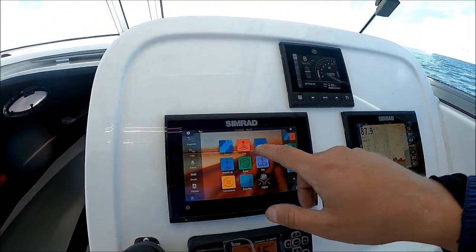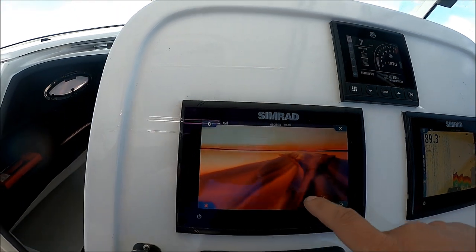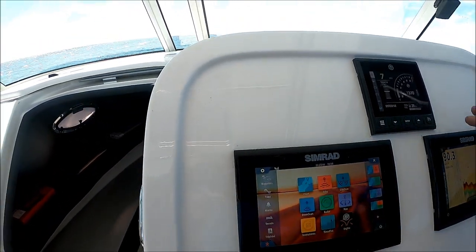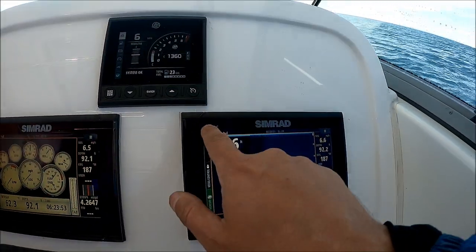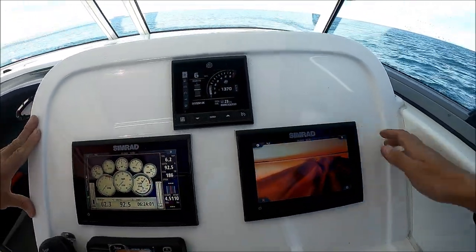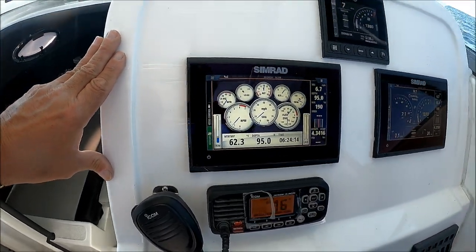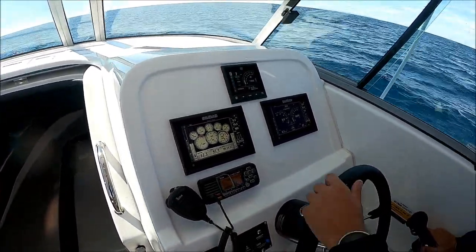Here we're showing portions of this multi-function display. We have the chart plotter right there. We've got the echo sounder set up on the other unit — that's the depth sounder, a.k.a. fish finder. We have a downscan right here. It's radar capable if somebody wants to add radar. We have an electronic compass and all the engine gauges. You can set up either unit however you'd like — multi-function, multi-use, all set and ready to go.